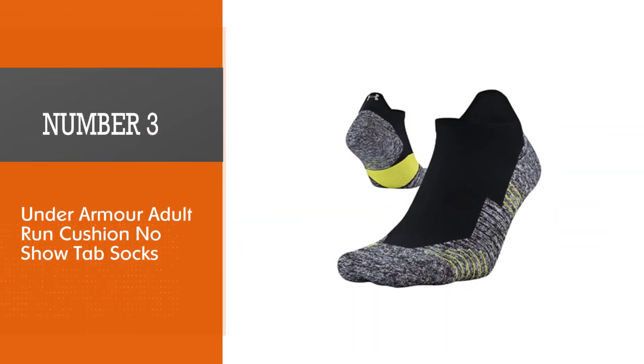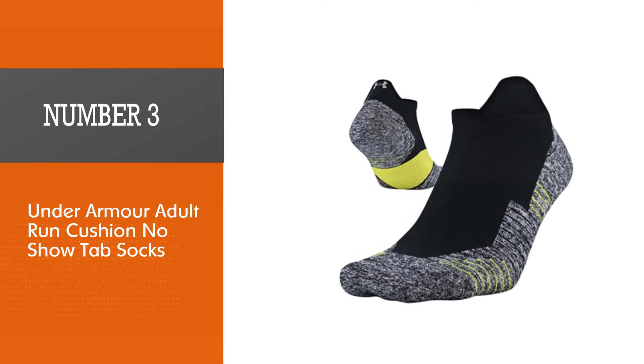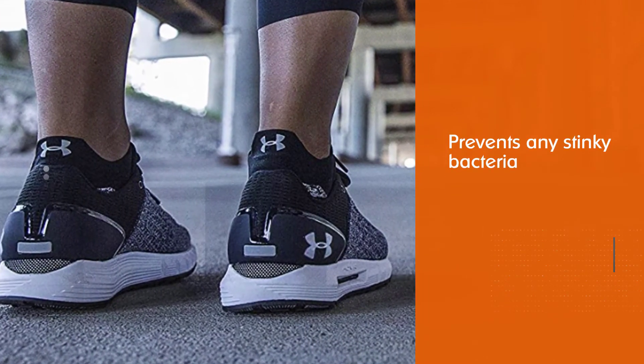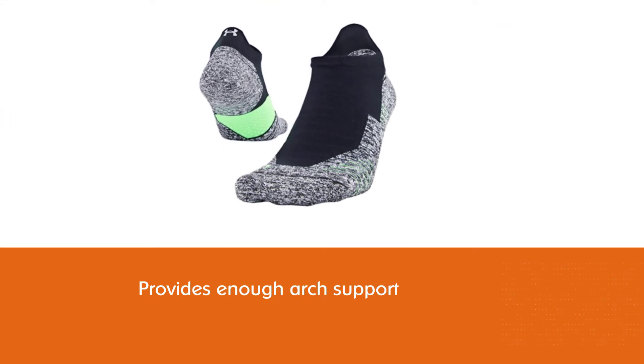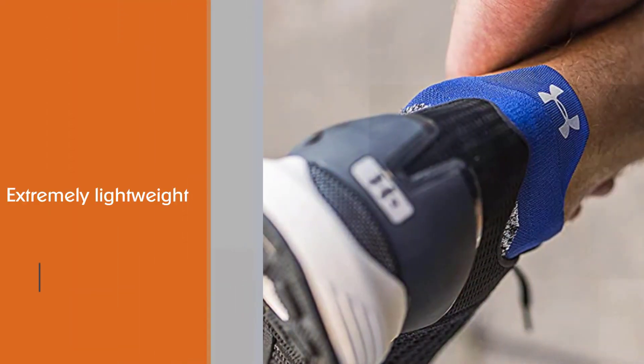Number three: Under Armour Adult Run Cushion No-Show Tab Socks. These Under Armour socks are a great choice from a trusted athletic brand. The thickness of the material lends well to keeping your feet cool, while the ArmourBlock technology prevents any stinky bacteria from growing. Murray felt that the additional cushioning around the ball of the foot helped make the socks more comfortable during longer runs.